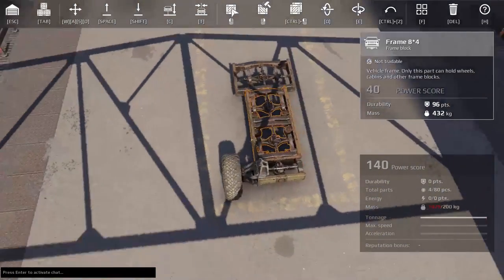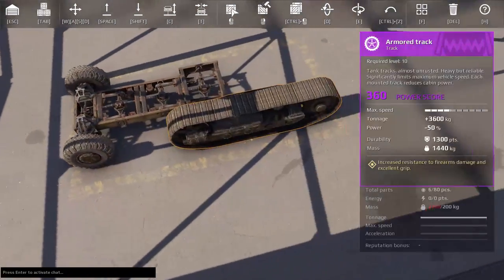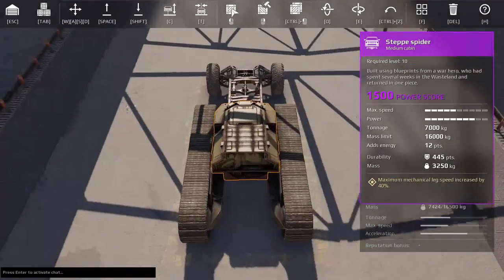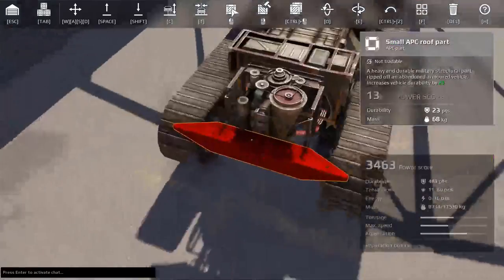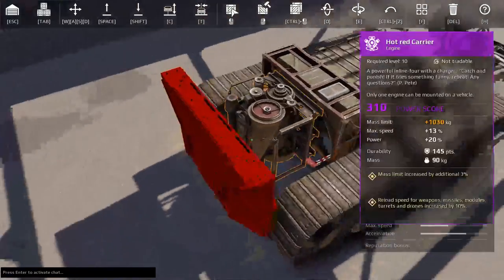We got some basic frames, some APC steering wheels and armored tracks. We're using a set of spiders, a cabin, a polo, and a hot rat carrier. I don't think you actually need the carrier, but I do have it on there.